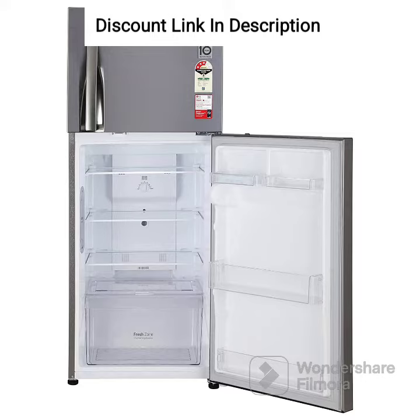Inverter Compressor: The smart inverter compressor is designed to provide superior performance, energy efficiency, and durability. It adjusts its cooling power based on the amount of food stored in the fridge, resulting in significant energy savings.